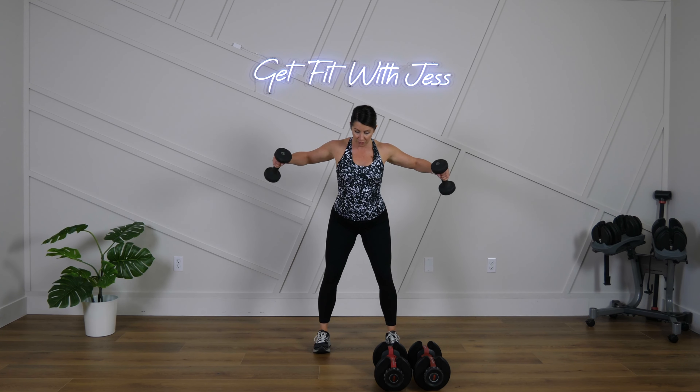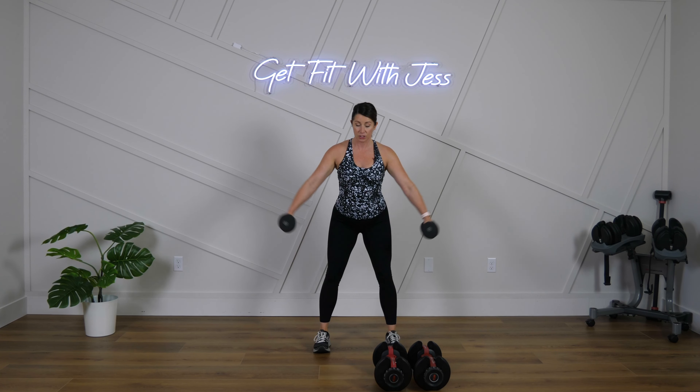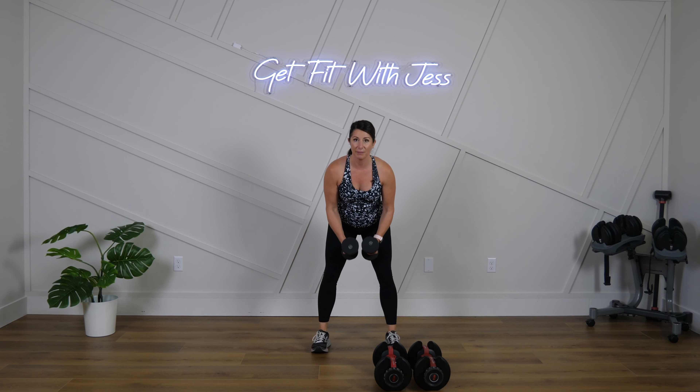Shoulder blades coming around, kind of wrapping around that pencil. Slight bend in the elbows here — arms are not locked out straight. Keep a little bend in the elbows. You got it, come on — pull back!